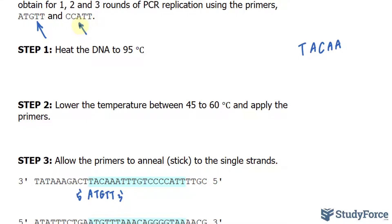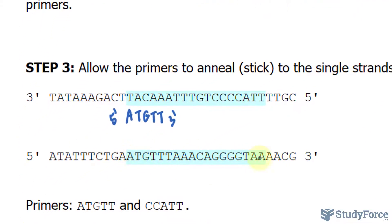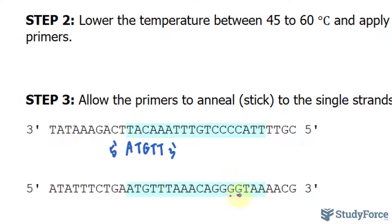The reason is that if you look at the single strand, we have three prime on the left side and five prime on the right side. So the complementary strand needs to be the opposite — five prime and three prime. For this primer, we'd expect to find a complementary strand being GGTAA. Let's see if we can find it here — here it is: GGTAA. So I'll write down CCATT, the primer sequence. This will be the five prime end of the primer, and this will be the three prime end.